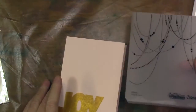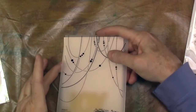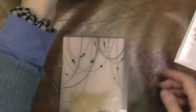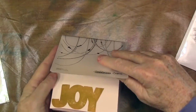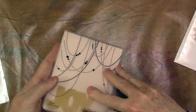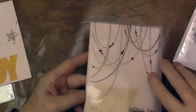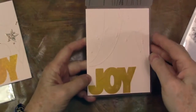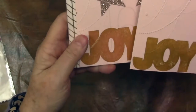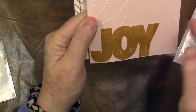The next thing I'm going to use is this Tim Holtz Alteration Sizzix — it's a garland. I will link it below; it doesn't say what it is, but there is a product number I'll put below. I'm just sandwiching that back piece in there. I like the result better of stamping first and then die cutting, because the color stays on that Joy.